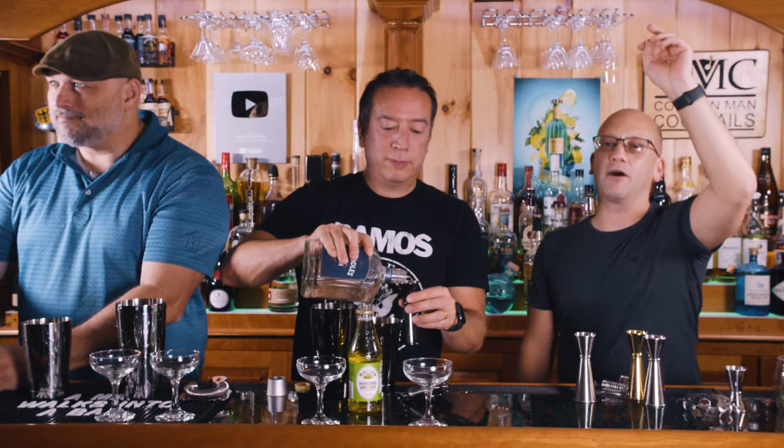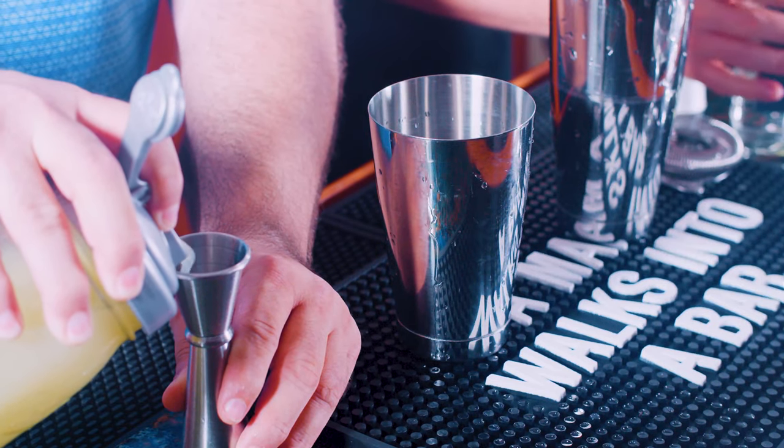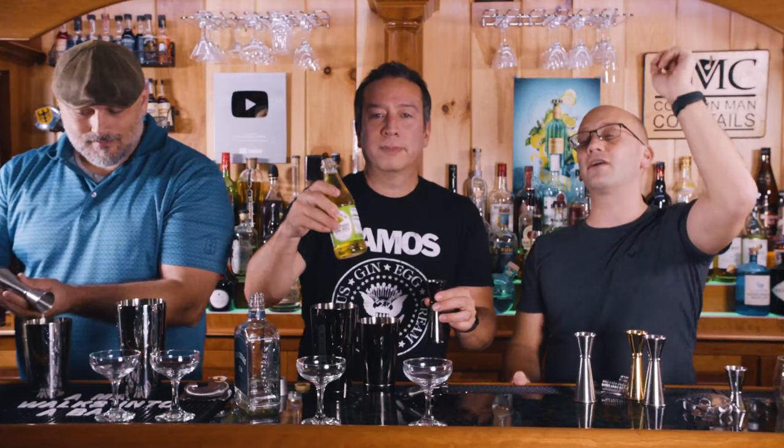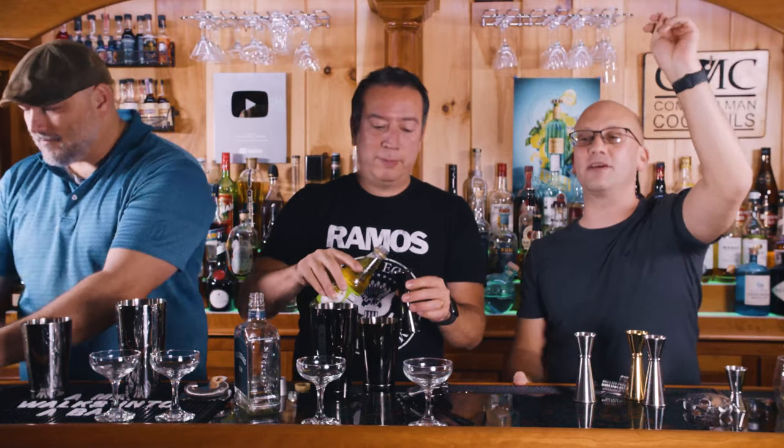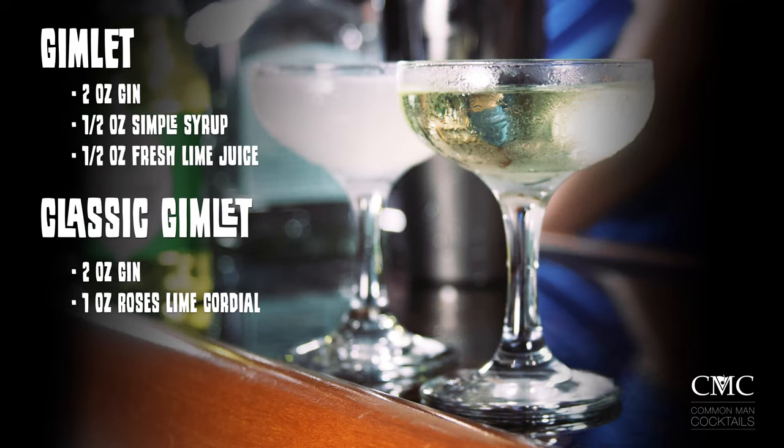Here's the recipe breakdown. Two ounces of gin, half ounce of simple syrup, half ounce of fresh lime juice — that's the first one. The second one, we're going to do it like it, but it's going to be two and a half ounces of gin, half ounce simple, half ounce lime. Just because I'm curious.